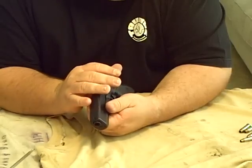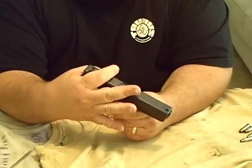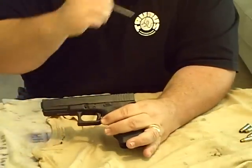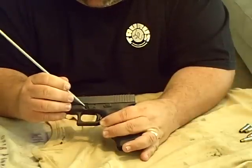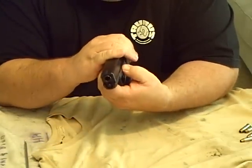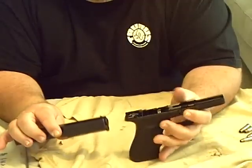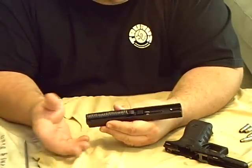The Glock 22 is a little bit harder to take apart than the Taurus line, but all you have to do is pull the slide back just maybe a quarter of an inch. Right here above the trigger guard on each side, there are these little indentations. You pull those down on each side, then slide the top rail forward, and it will come apart into the upper and lower.